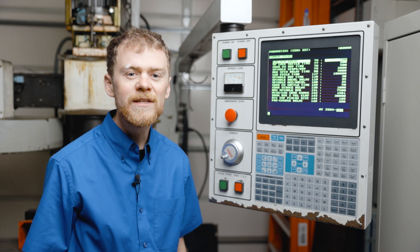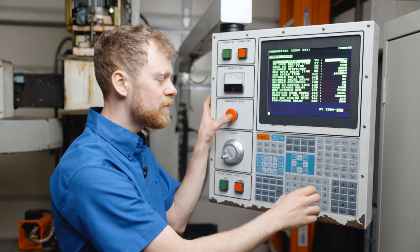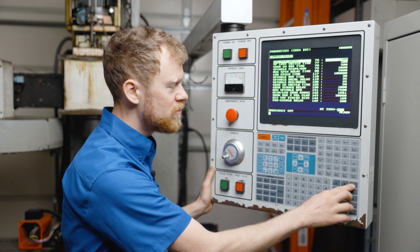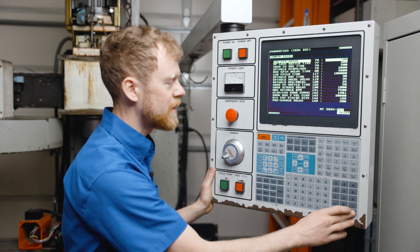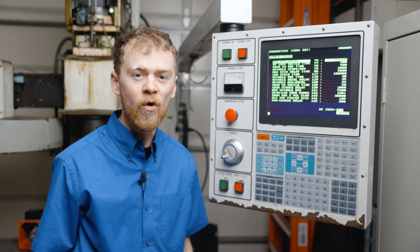If the machine sees low air pressure for longer than that period of time, it's going to give you a low air alarm. If you need to run the machine without having air, you can set this to five or six nines, and now the machine will not give you a low air alarm or a low air warning.